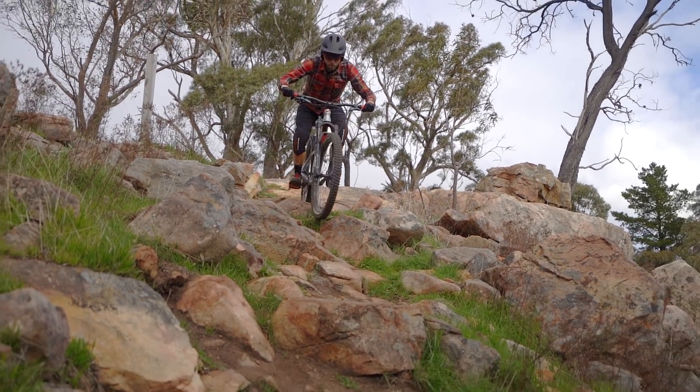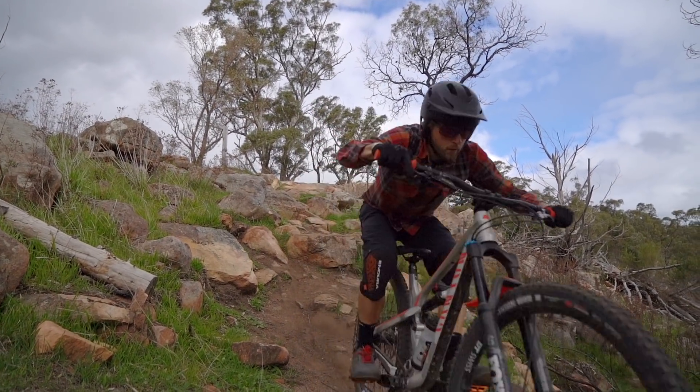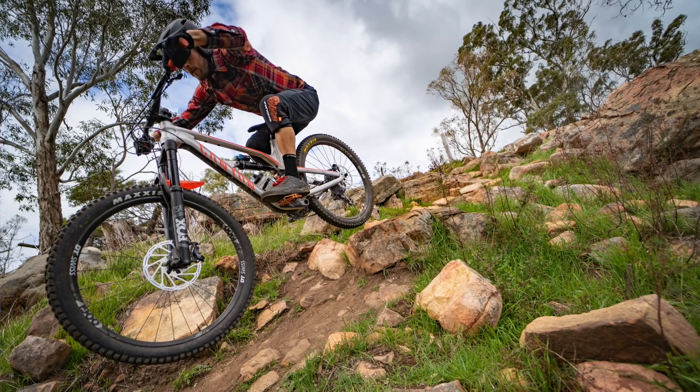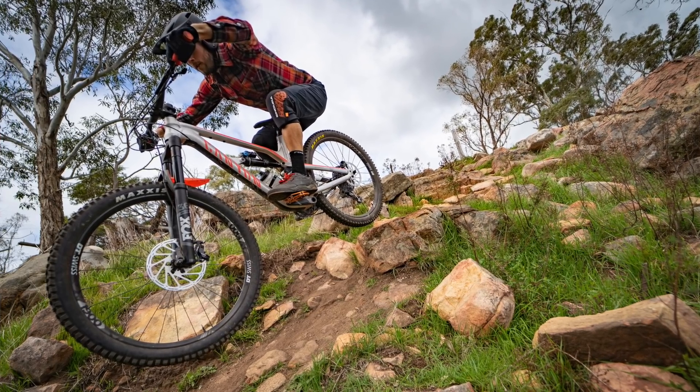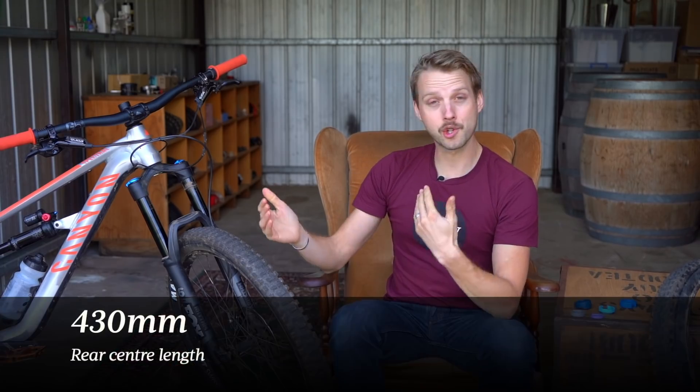It's also a bike that wants to be ridden hard and fast. Certainly with the weight of this bike and with that active suspension design and slack geometry, it's not a natural climber. It's also one of the best jumping bikes I've ridden for quite some time. It's got a lot of pop and playfulness to it. Certainly the smaller 27.5 inch wheels have a lot to do with that. It's also quite short on the back end.